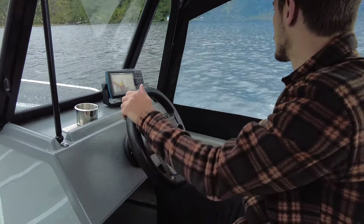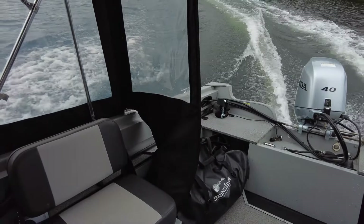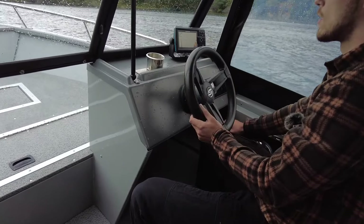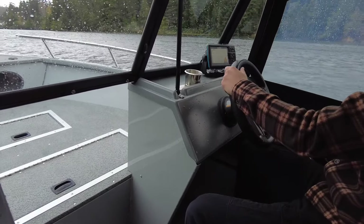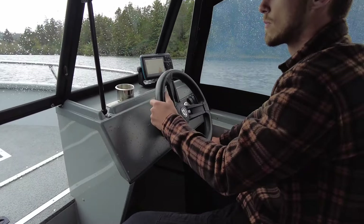Do a right hand turn. Easy turning, easy controlled — one handed here. Going into our wake. Nice easy controlled ride.